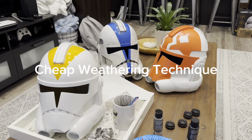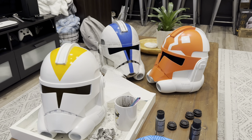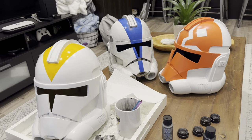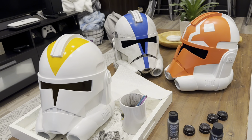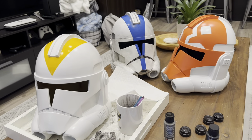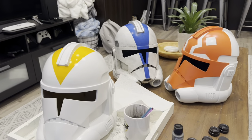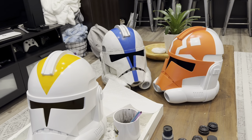Hello everyone. Today's video will cover weathering. There are many different ways that you can weather your helmet — more expensive ways and cheaper ways. You can buy yourself a $150 airbrush and some expensive airbrush paints. That works great, and if you have the means, please get one. Today's tutorial will be more for those that do not have an airbrush or other means to weather their helmet.